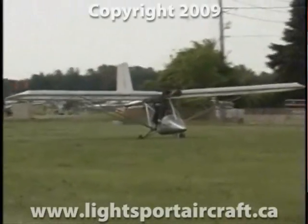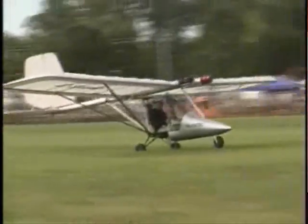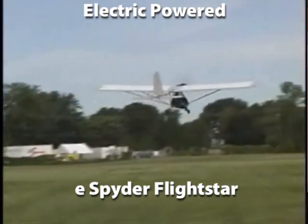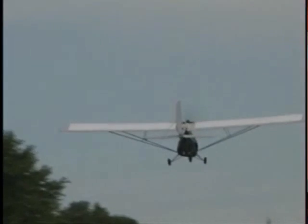The E-Spyder is based on the Flightstar Spider airframe and uses a unique electric power system. The joint venture between the two companies is at the forefront of the electric aviation revolution. The E-Spyder flew at AirVenture 2009 and is leading the way towards being the first commercially produced electric aircraft available to the public.